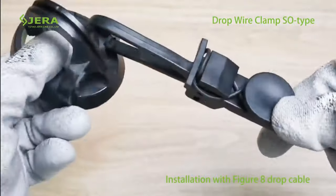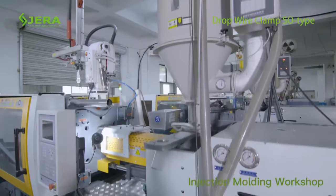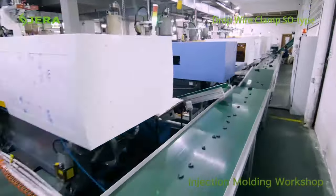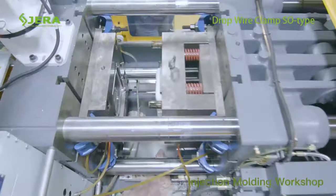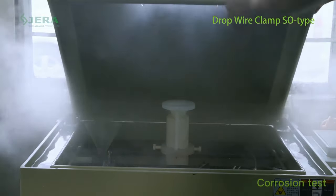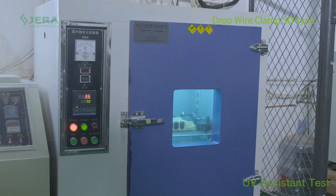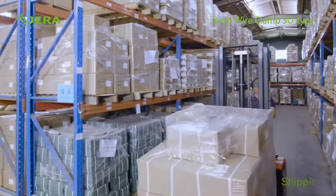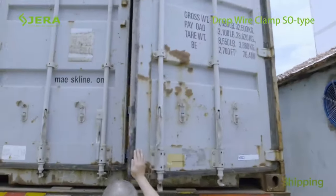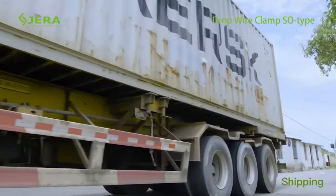Our mass production facility allows reaching the required delivery time. Contact us to have more details about drop cable clamps and related products.